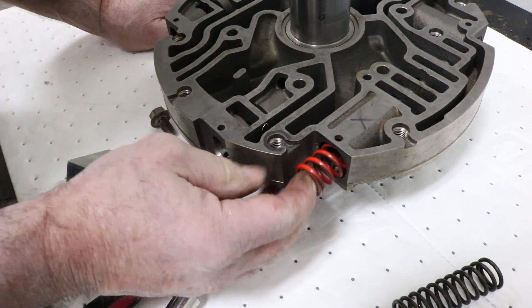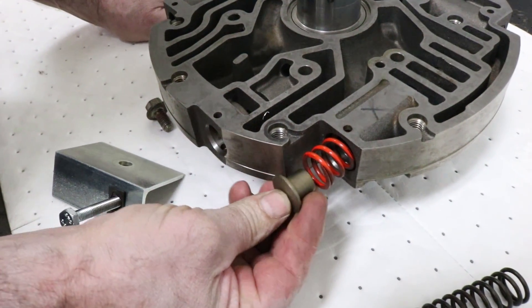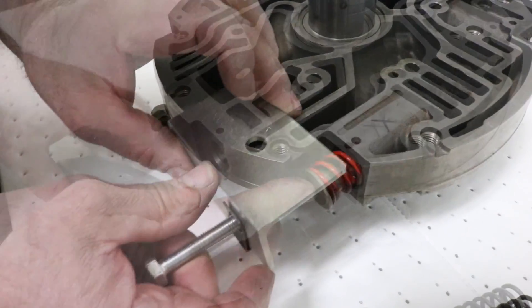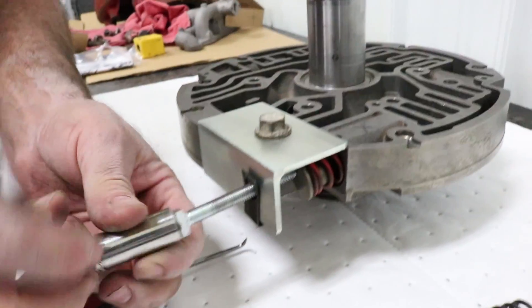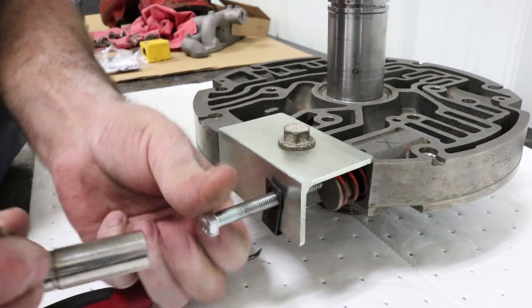During reassembly, the process is repeated. The spring goes in, then the cap, and then you can reinstall the tool. Tighten up the bolt to put tension on the spring to hold the cap in place and reinstall the pin.